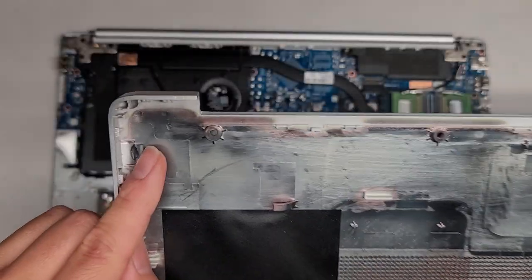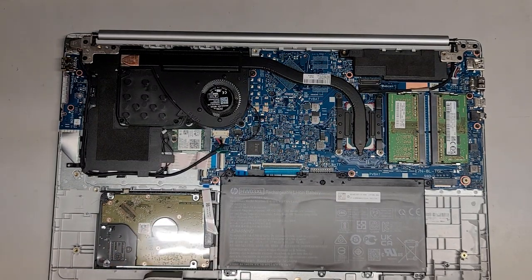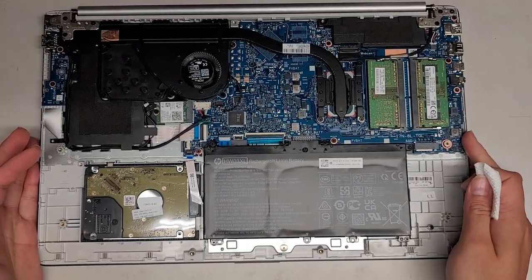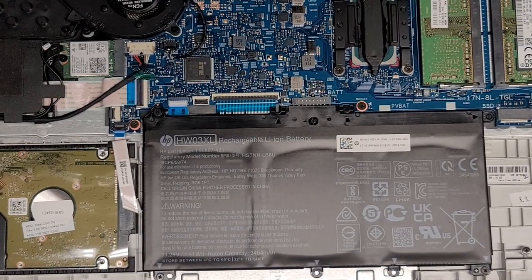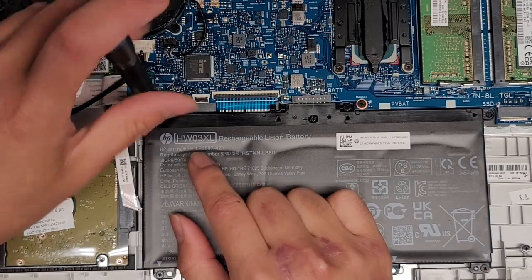Oh, there's a little water in here. Nothing too bad — let's dry that off. Oh no, that means it's on this side too. There's water in there. We're going to have to dry all this up. First thing you want to do with water damage or liquid is disconnect the battery. Let's go ahead and remove the battery — the battery model is HW03XL.